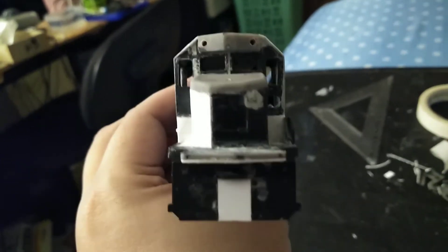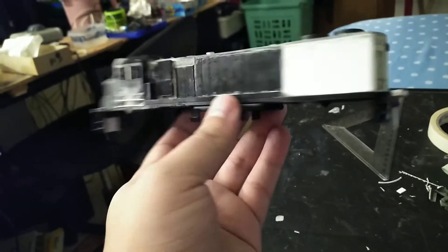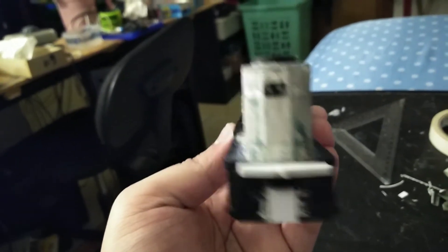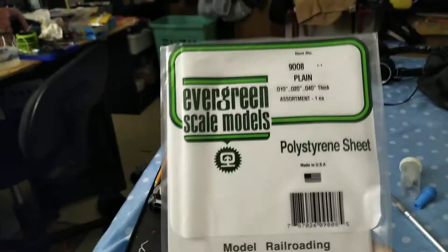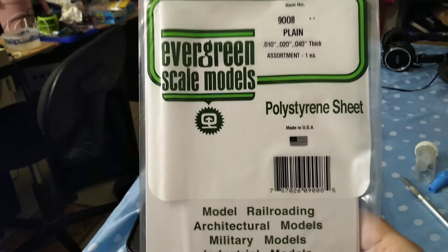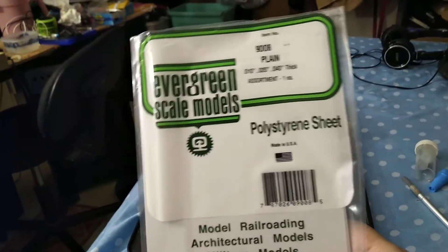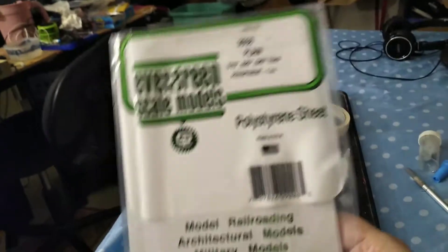This is what it looks like. Yeah, I'm still working on it. I made a body out of styrene — Evergreen scale models that I bought on eBay.